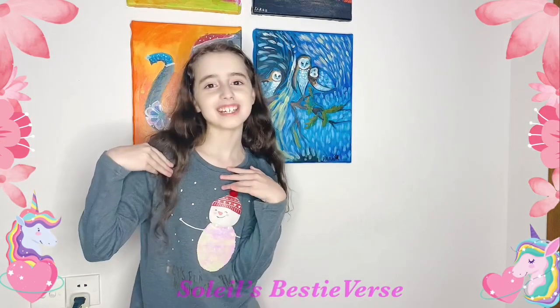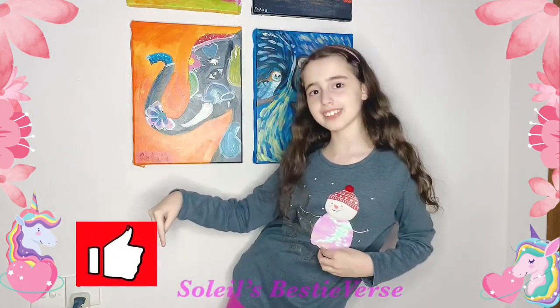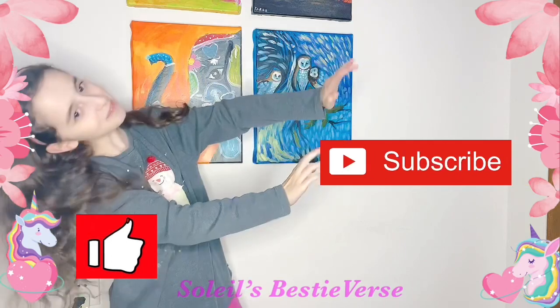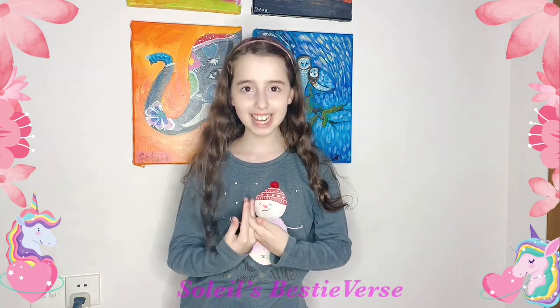Hi guys, Tala here and today I have an awesome gift that I got. Remember, make sure you like this video and subscribe to my channel because you will not miss any of my Tala's Best Tubers videos.